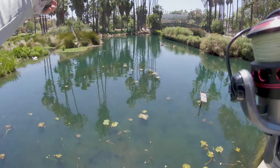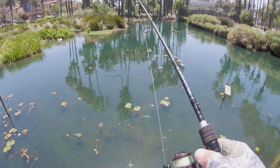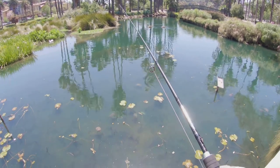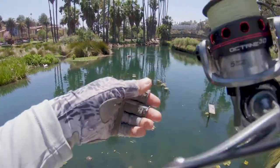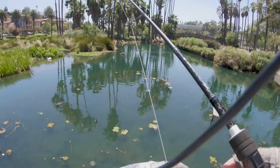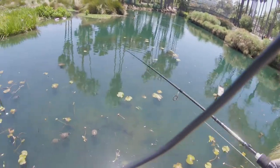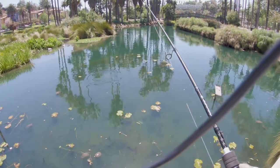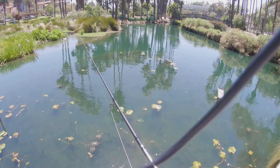For the first small bass on the bed I tried the Z-Man micro finesse jigs and threw small drop shots at it — it wasn't really interested, and the turtles were going nuts at the bait. I ended up throwing a little underspin by Cool Baits with a Big Bites Baits little paddle tail swimwait, and that did the trick.